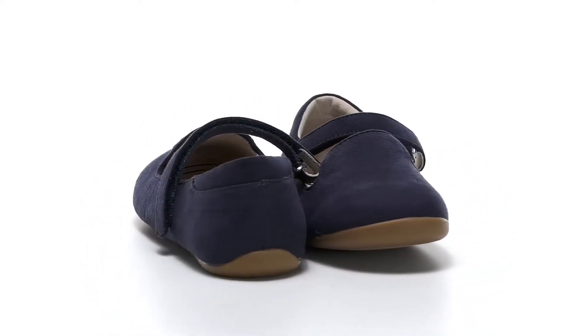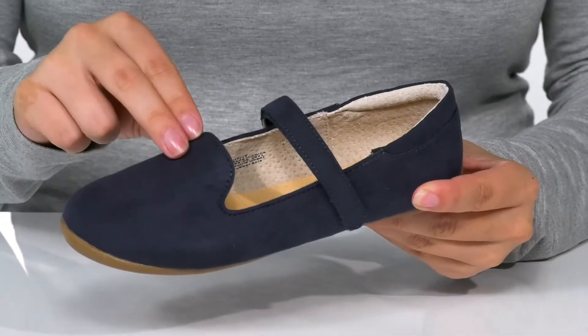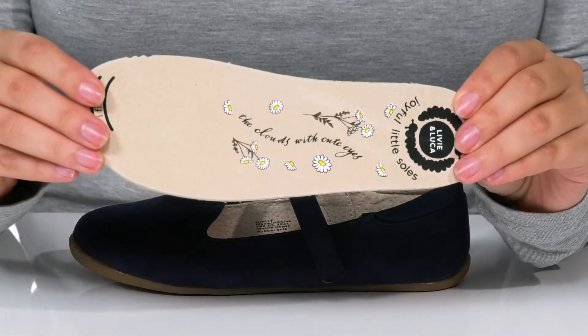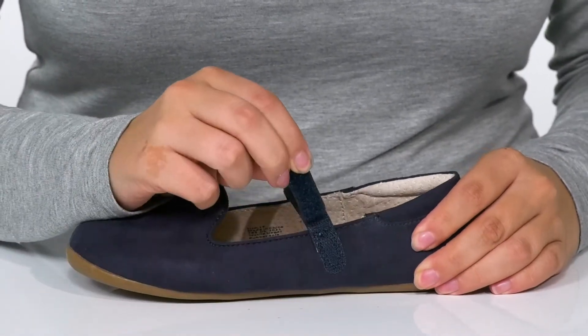Add this versatile slip-on shoe to your kid's wardrobe. These have a soft microfiber upper with a leather inner lining. These do come with a removable, lightly cushioned insole.